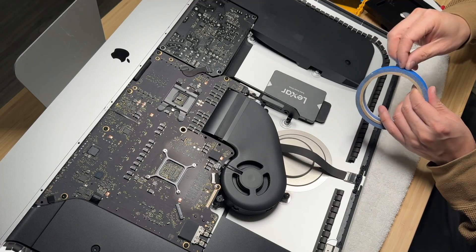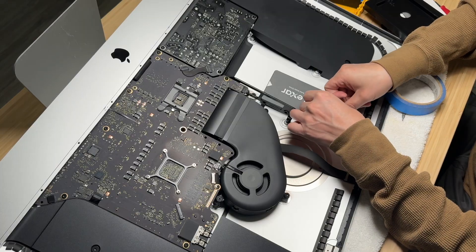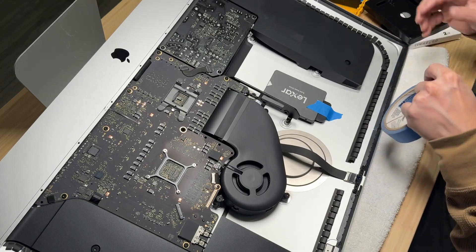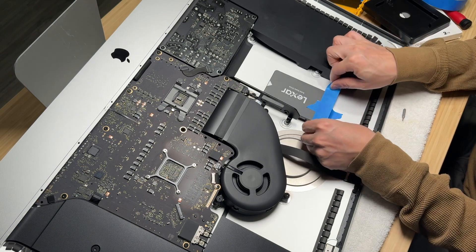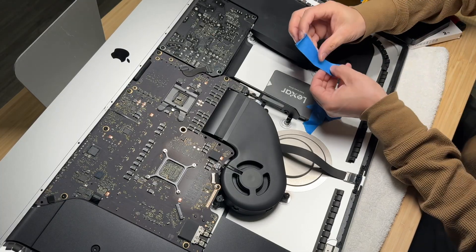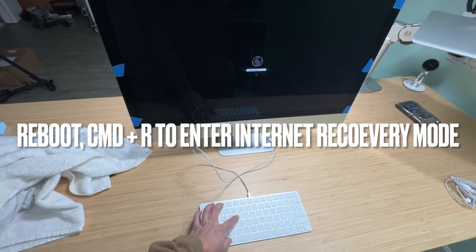Since the new SSD is so much lighter than the mechanical drive, you can basically just secure it with some blue tape. The original metal bracket will not fit, and it's not even worth coming up with a more secure mounting method. Before gluing the screen back permanently, I used blue tape again just to make sure everything works.